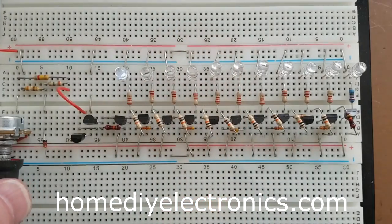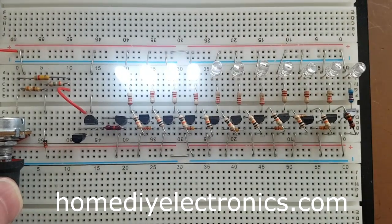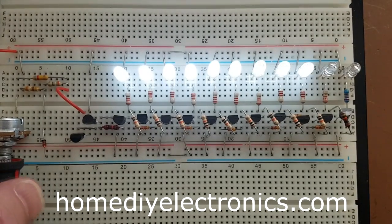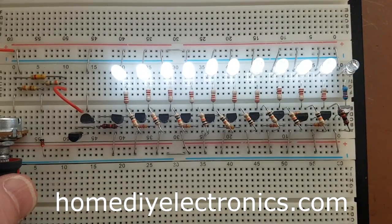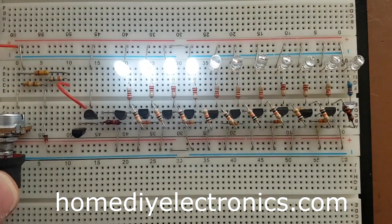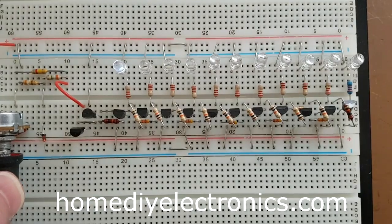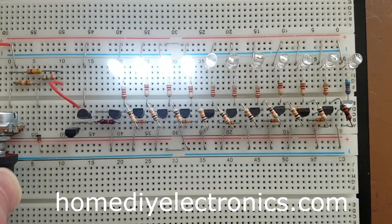Find all the details on how to build this on the website at HomeDIYElectronics.com. See you there. Thank you.